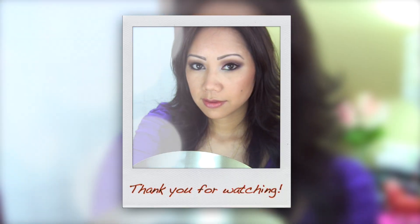I hope you enjoyed this tutorial, and please don't forget to check out my friend's Star Looks tutorials. Thank you so much for watching!